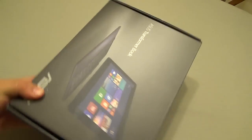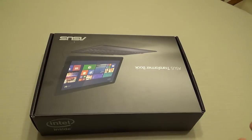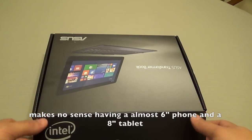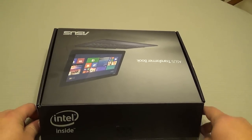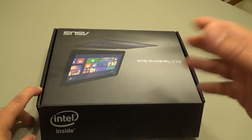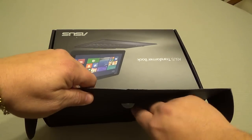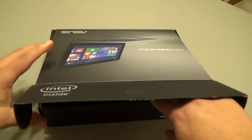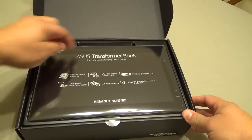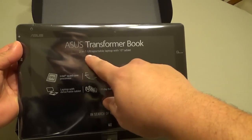You might be asking: didn't I just unbox a Dell Venue 8? Yes I did, and it was awesome. The problem is that since I have a Galaxy Note 3, the tablet I need has to be bigger — a 10.1 inch. I also wanted the full USB 3.0 instead of using an OTG cable. There was nothing wrong with that tablet — it's an amazing tablet with amazing sound — but I got myself the ASUS Transformer Book.